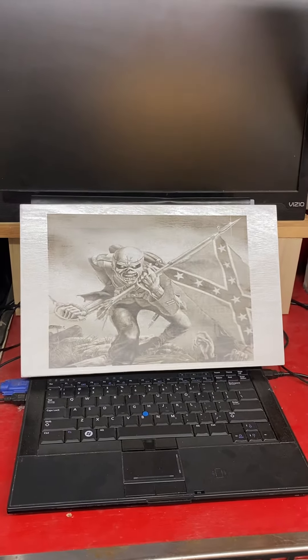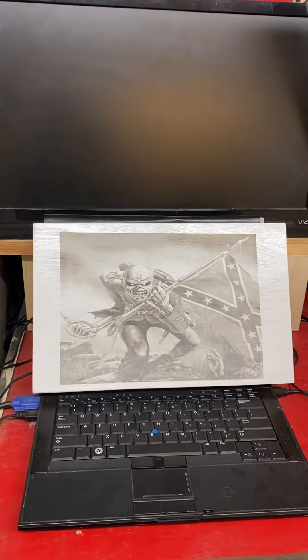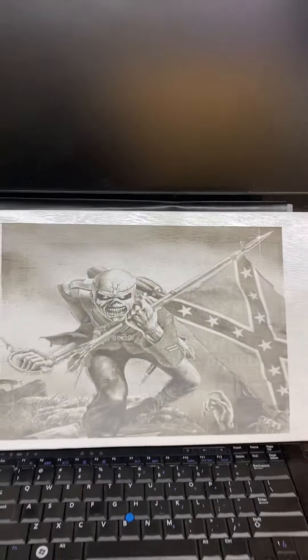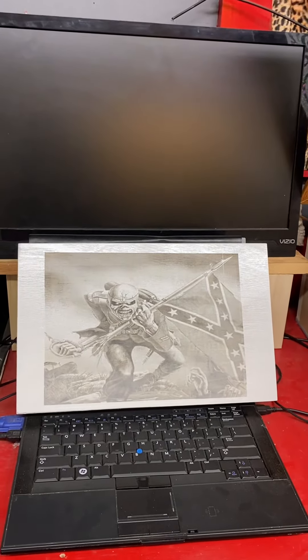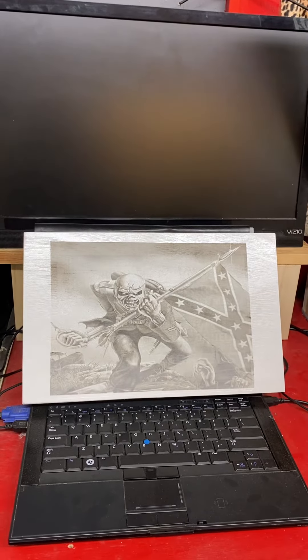First, I took this box and before I painted it I burned on there in the background — you can kind of see it — but what that is is a 'We'll Never Forget' sign that I did on top. Then I painted it, and then I burned this on the top, so it's like a couple layers of things going on there.